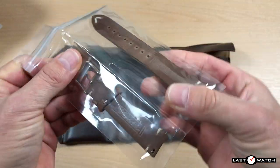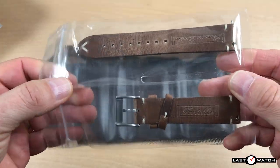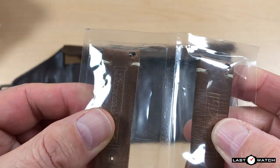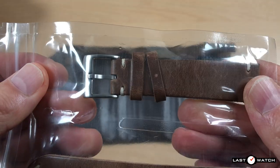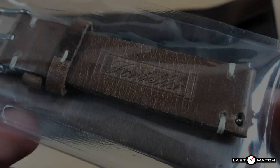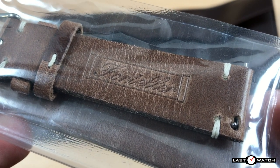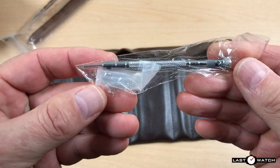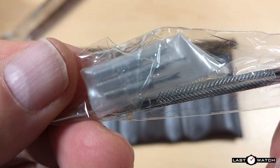A brown Horween leather strap with contrasting white stitch, and some 20mm quick release spring bars — they should save a bit of time with strap changes. The tang and buckle are brushed stainless steel. They are unadulterated at the moment but will come signed with a Foreteller name on the production models. You can see they took the time to emboss the reverse of the leather strap.